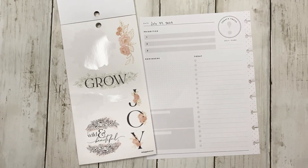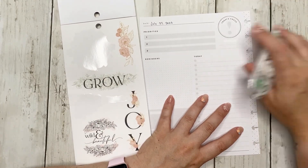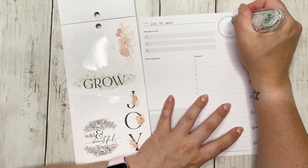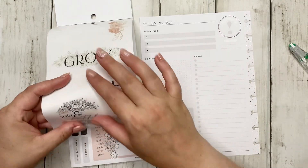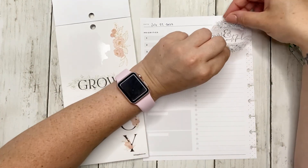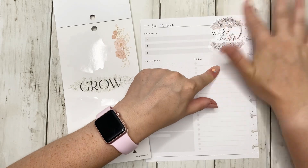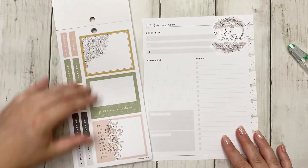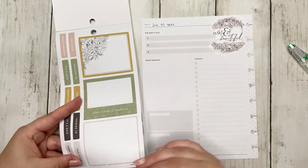Since we're using green in the sage sticker book, let's go with a pink and black spread for July 27th. I'm going to white out the self-care and today's focus sections. I'm trying to limit what I white out - if I can cover something up with a paper sticker I will, because I feel like I'm using way too much white out.